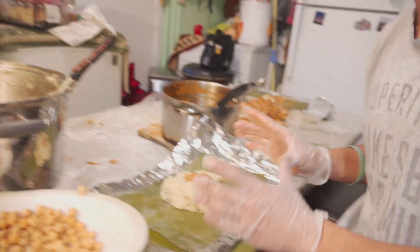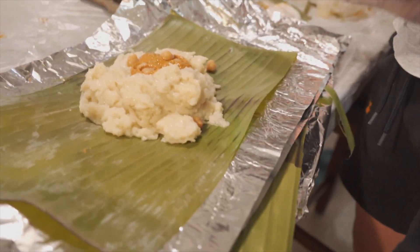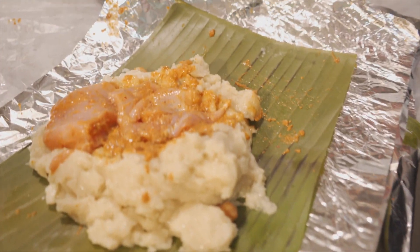All right, then after this you have a little bit of masa — you have to add the protein. It could be any meat of your choice. My audio cut off pretty much. I was just adding chicken, and that's pretty much it. All right, bye.